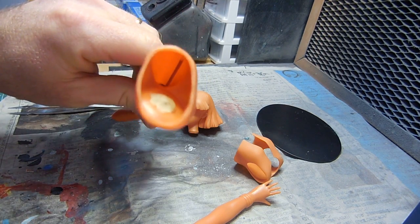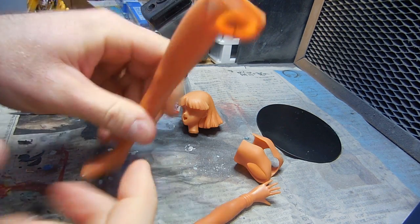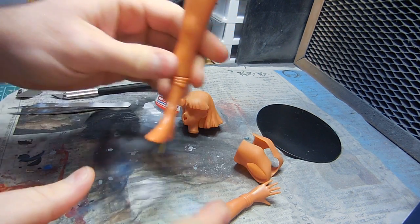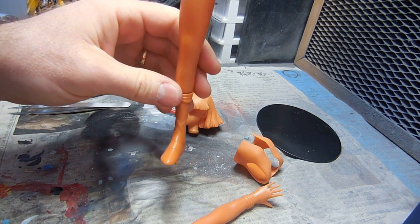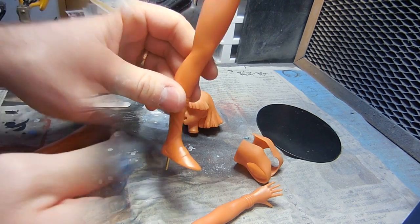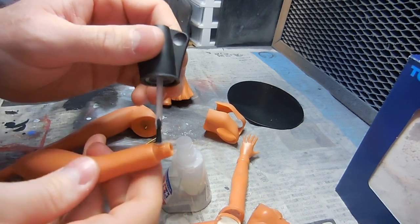So you can see the stick inside there. Once this kit fills up with putty it will be okay. It is going to sit into the plaque, the stand. So next I am going to apply some glue on the other leg here.